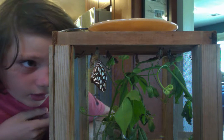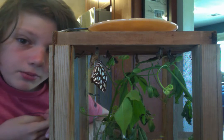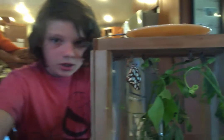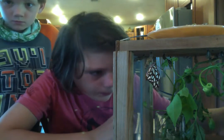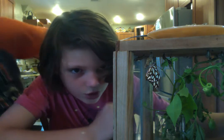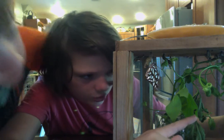The Gulf Fritillary feeds on passion flower. Ours is a purple passion flower. There's also other passion flower varieties, and probably various other kinds. Oh, I just realized this little caterpillar right here just shed. You can kind of see him right there, and you can see the shed skin just under him.